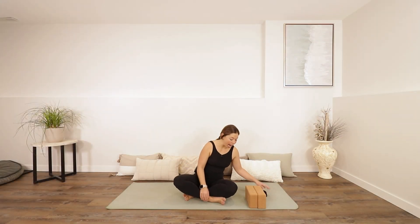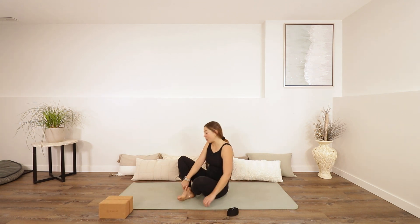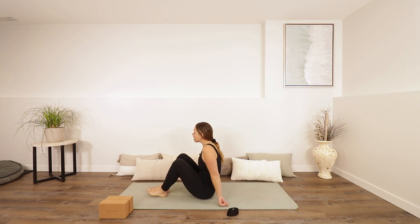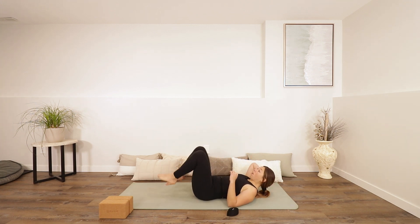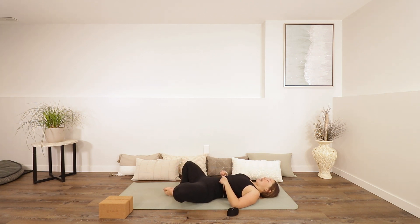Let's begin today laying down. You can have your blocks off to the side, have your strap close by in case you like to use it, and then lay on down. You can make a diamond shape with your legs if you'd like. Close your eyes and let's just take three nice slow deep breaths to help us settle in, to slow down our day, to tune into our body.